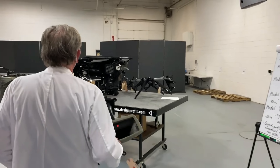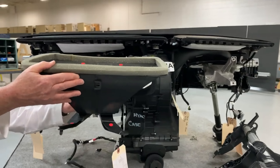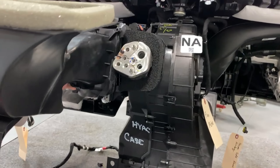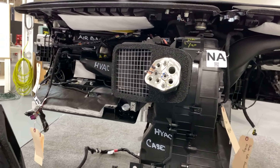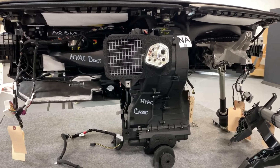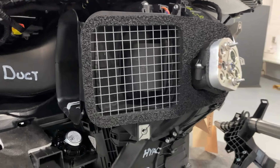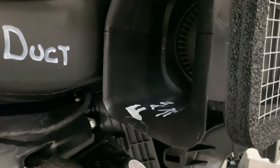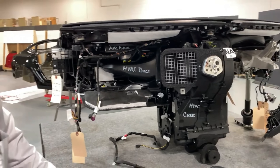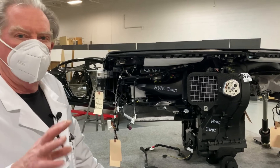So let's first show you where the plenum attaches. The plenum goes right in here, and you'll see that there's a lot of foam here to make sure that when we make the connection, we don't see any problems with the sealing associated with bringing the air in. The air comes in and is brought in by that squirrel cage fan that's right on the other side there. That squirrel cage fan then pulls in the air and it goes through a bunch of different things.